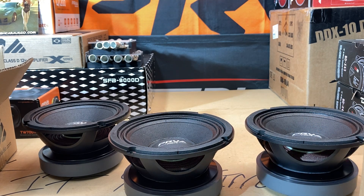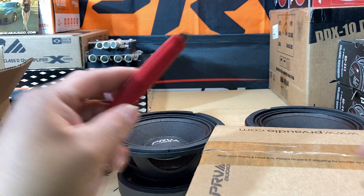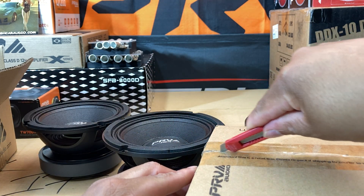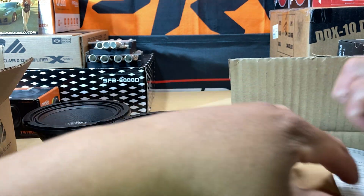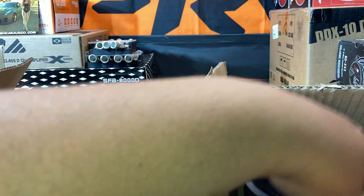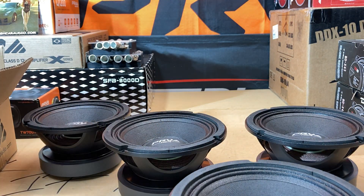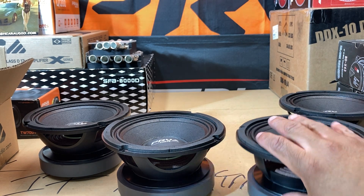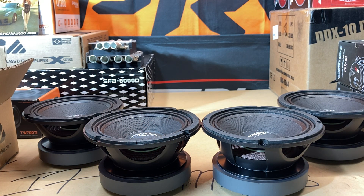Scoot you back, put you right here. Can we go four for four? And we can — boom. So there it is — there are my four, the rear four PRV Forte speakers.